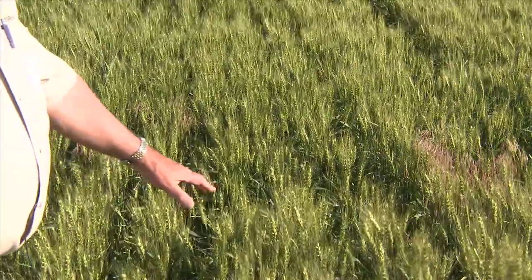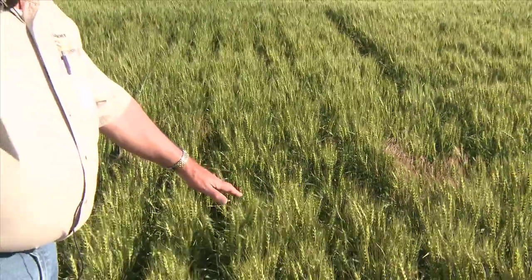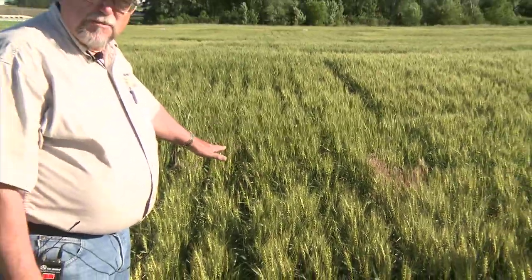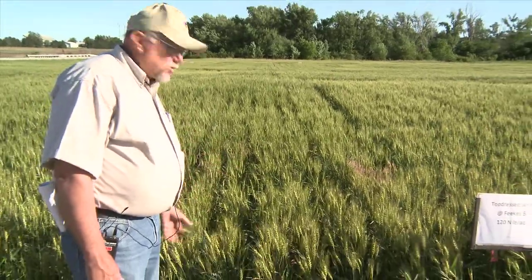This plot has been top dressed with traditional urea. If you'll notice, all the rows are pretty uniform, no damage from any of the application, and this is what we're striving for.